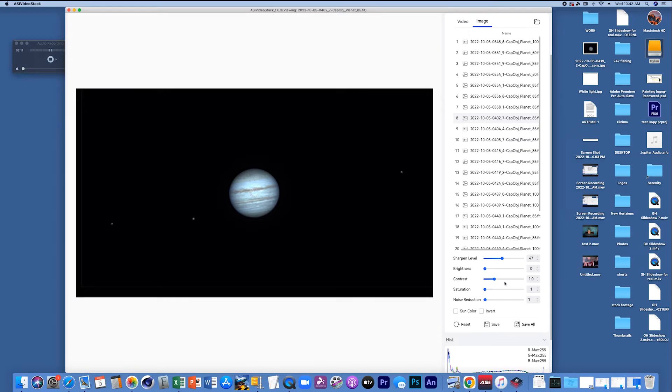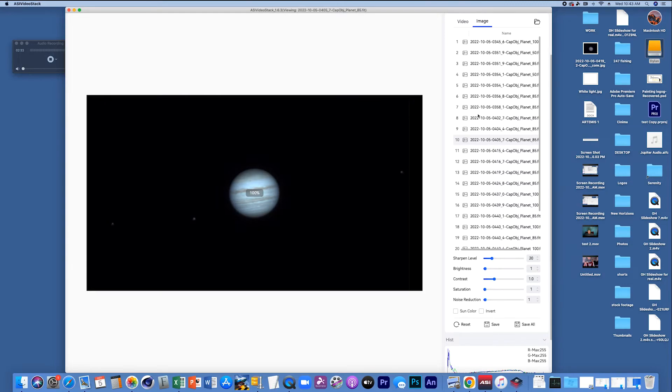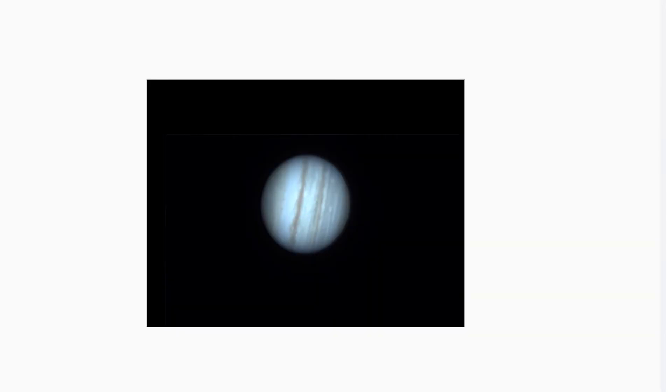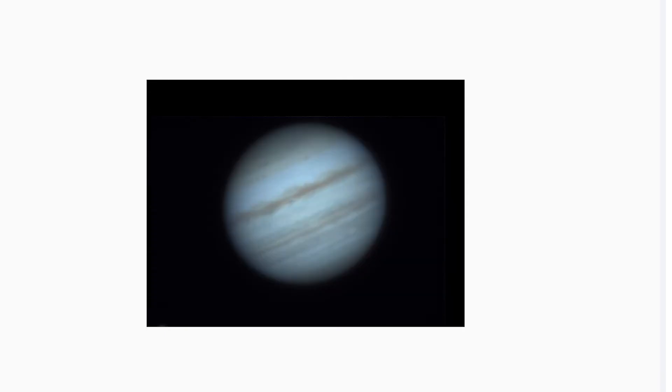We can also mess with the brightness a little bit, and saturation just a little bit. Now I wanted to show you something interesting — Jupiter does rotate really quickly. As I swap between frames five and six, you can see the planet does turn. It makes one rotation in nine hours, so that's pretty quick — it's the fastest spinning planet in the solar system. I'm going to edit all these pictures and show you guys the final results in a little bit, so stay tuned.